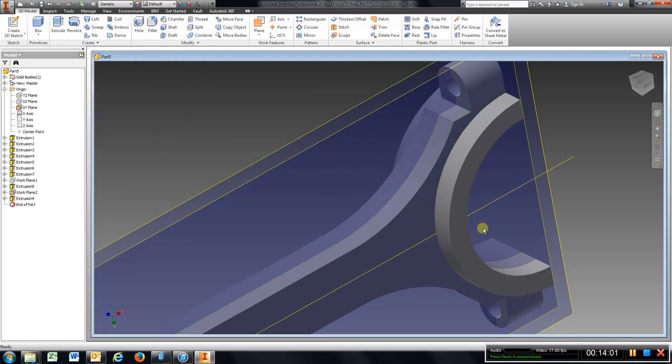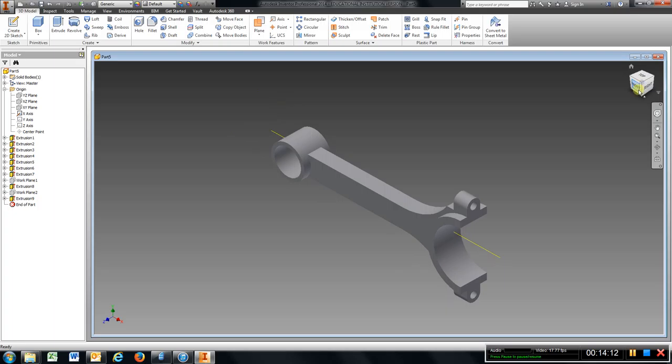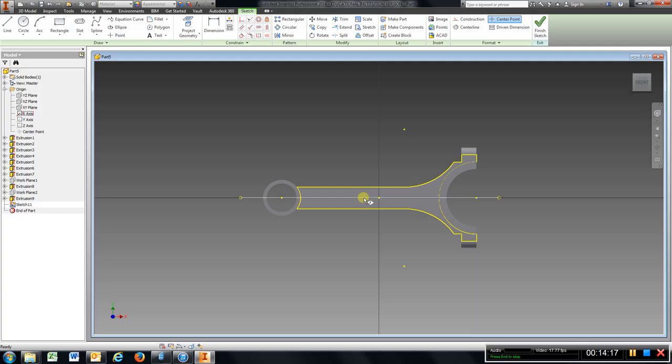I am going to come up and turn these work planes off — turn off visibility, turn off visibility. Go to home, straighten that up. I am going to come here now and sketch on this surface. I have to put that slot in there — that is a half inch. Drop in a .5 and a .5, three inches apart.